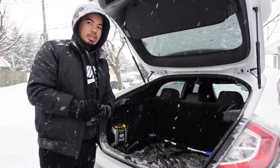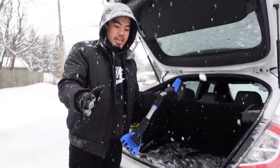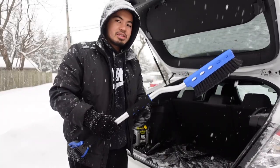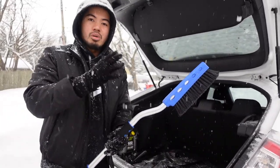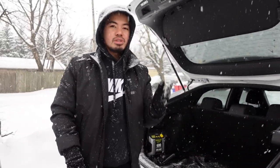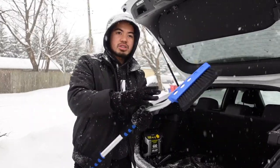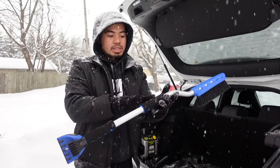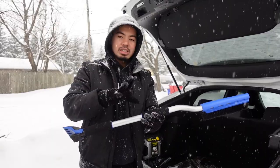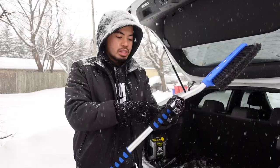So the first essential item is obviously a snow brush and ice scraper combo. This is important to have because if you're stuck or just about to leave the house, you don't want to clean the snow with your bare hands — that's going to be super cold, even if you have gloves. It's best to have this snow brush and ice scraper combo, especially one with a rubber grip, because holding the metal part is super cold and uncomfortable.